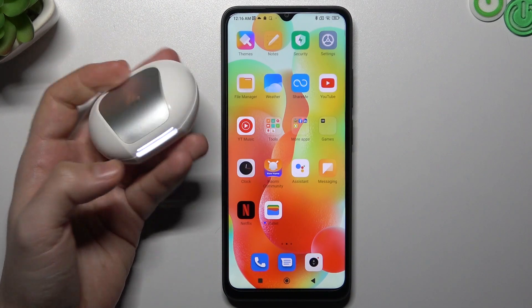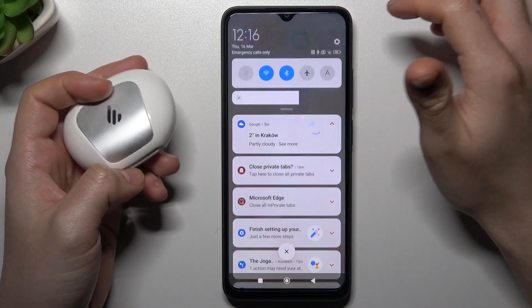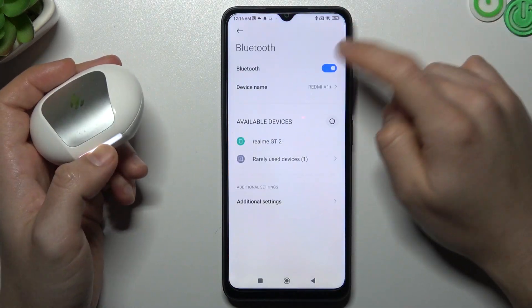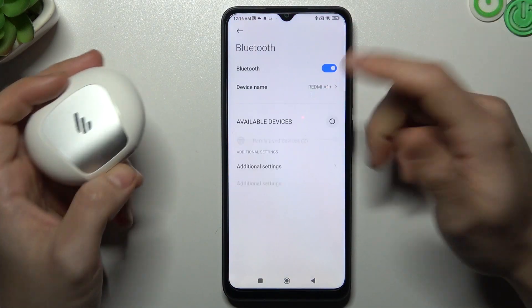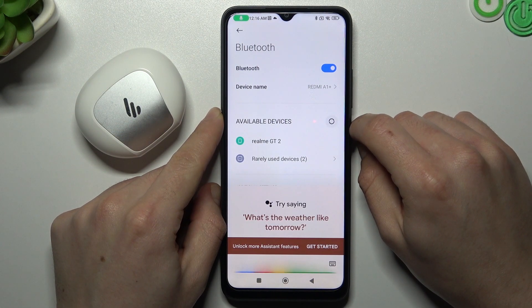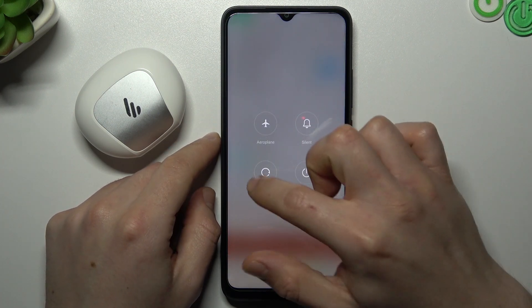When I have a problem with my headphones I always start from the simplest way. Just go to Bluetooth via the top menu, hold the finger on the Bluetooth icon and switch it off and on again to restart the Bluetooth connection. You can also restart your phone by holding the power button and clicking reboot.